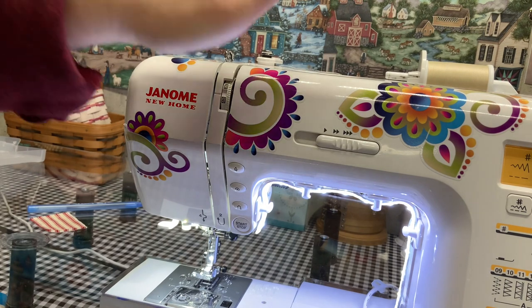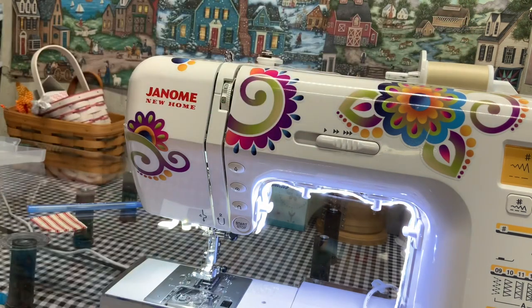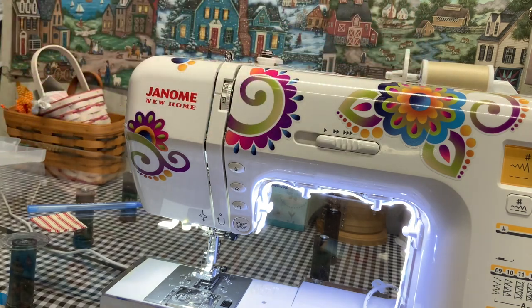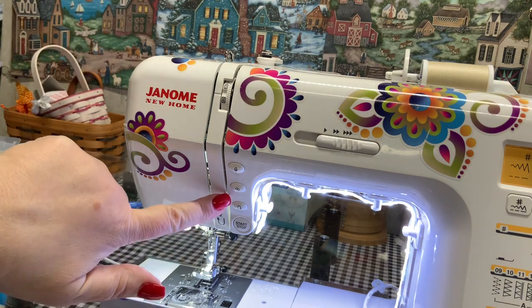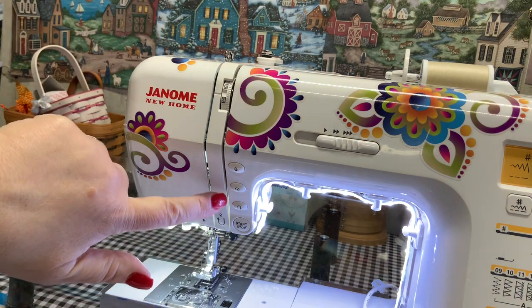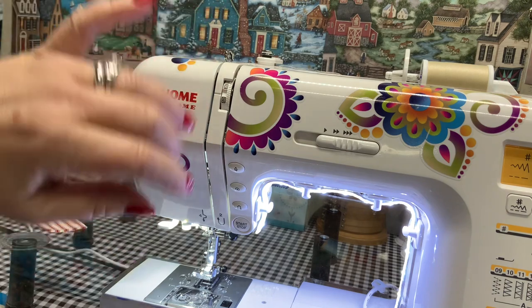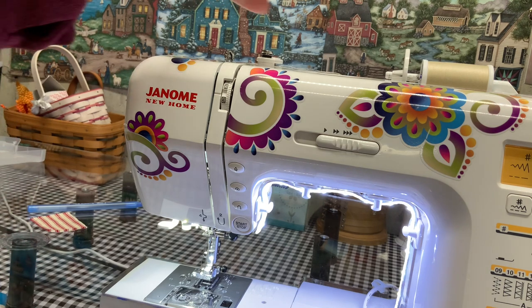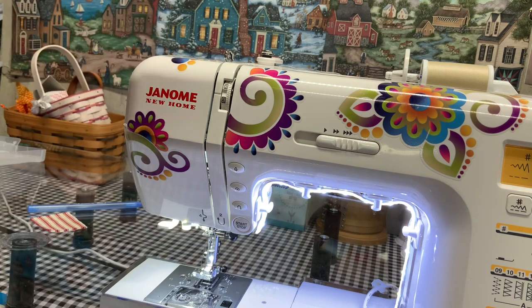The first thing you need to do is take off your thread. Never ever jerk your thread out. Why? Because there is a check spring in here, and jerking it out will, over time, cut that check spring — it will actually damage your machine.